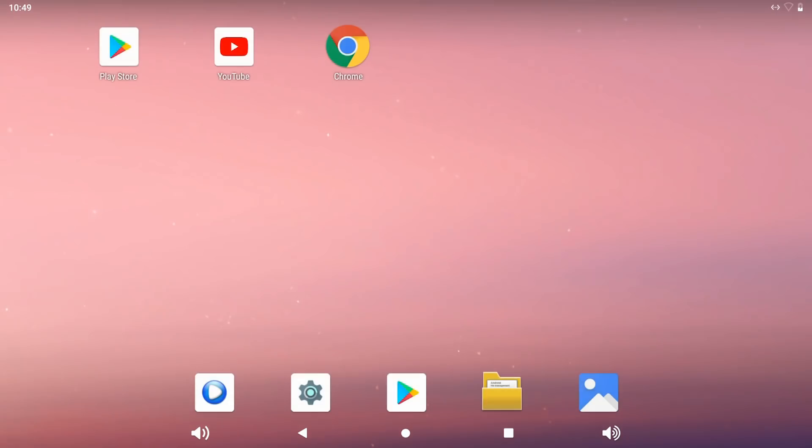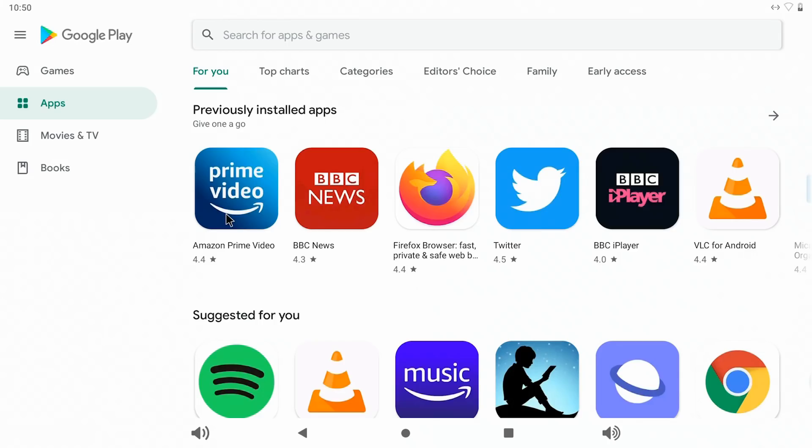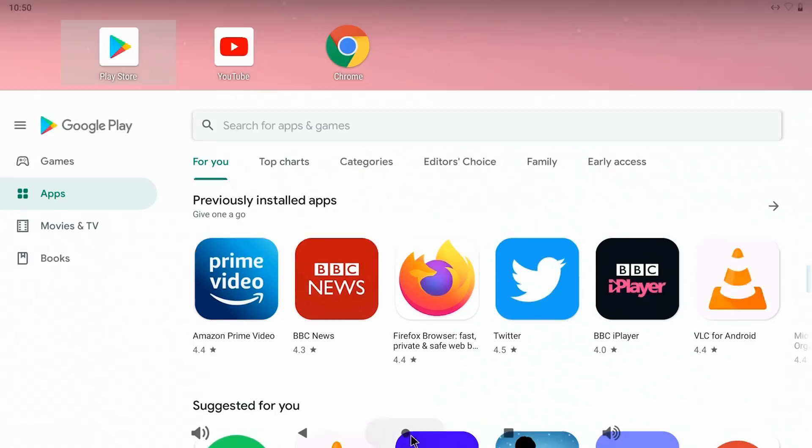Here we are on the Android desktop. As you can see, the Play Store is pre-installed, which is very handy. We can go into the Play Store and that's all sitting there working fine. We can install different apps, and I have installed YouTube. But other than that, everything here is exactly as you get it when you first boot up the VIM3.